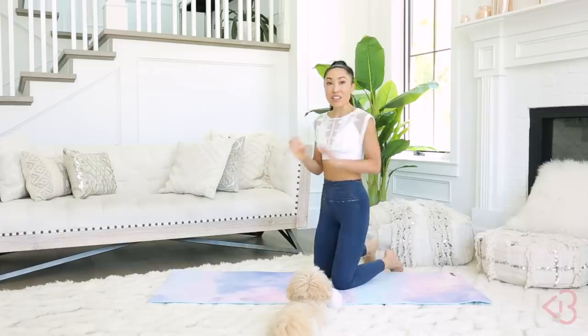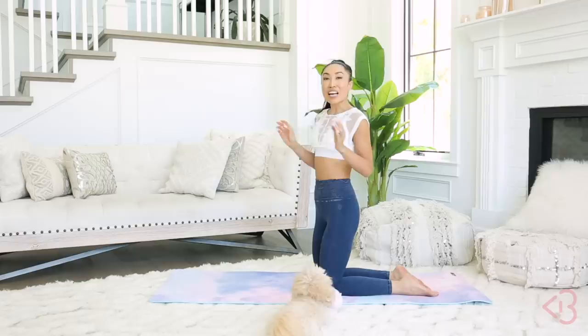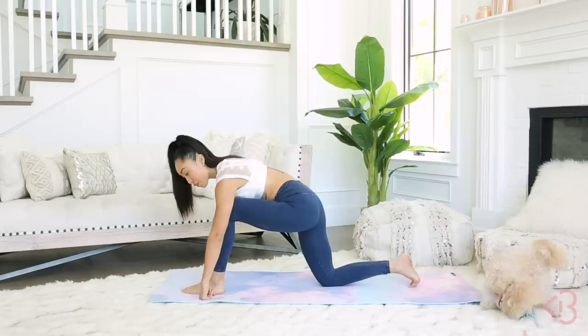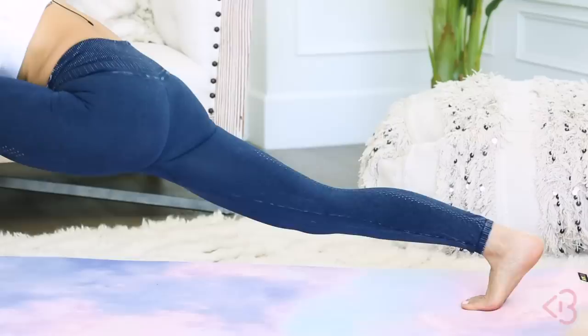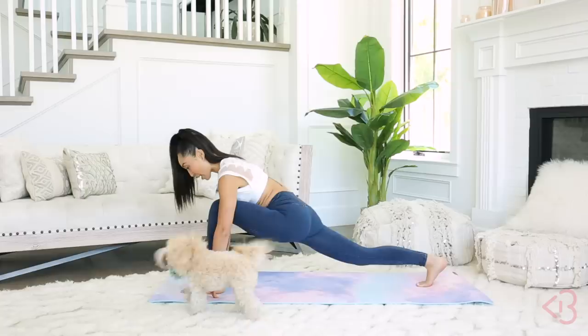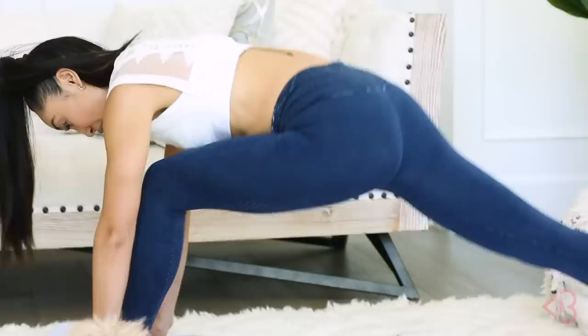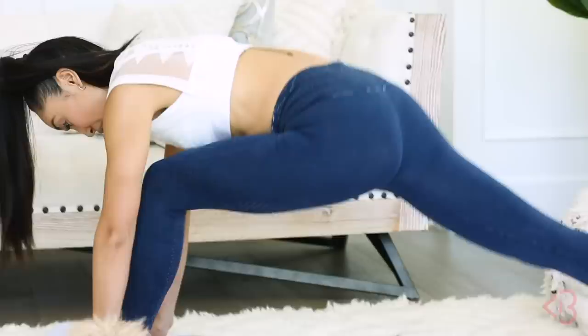Coming back up. Now we're going to repeat everything on the other side before we prepare to go into the splits — we've got to even it out. Starting with the low lunge to triangle. Bring your other leg in front — you can tentpole, flatten, or fist the hands around your foot. Come out into that low lunge, making sure your knee is tracking right over your ankle. Now come up into that triangle, making sure your hamstring is straight, your back is flat, your chest is flat — and come back down.